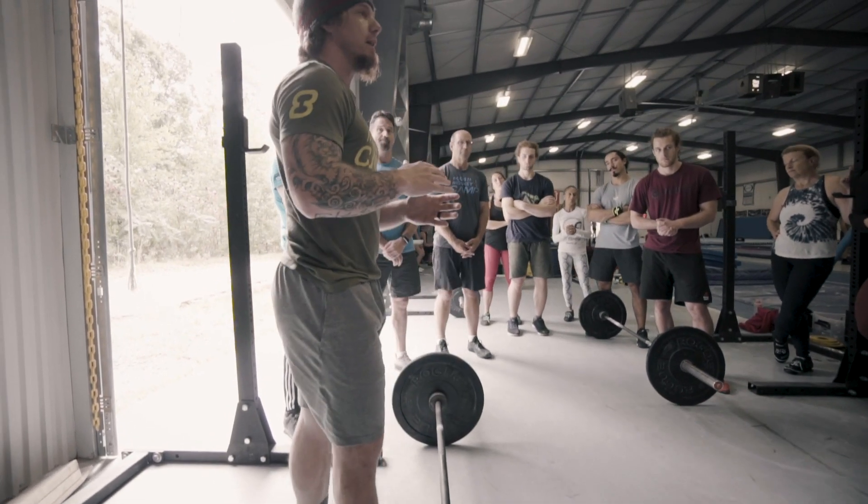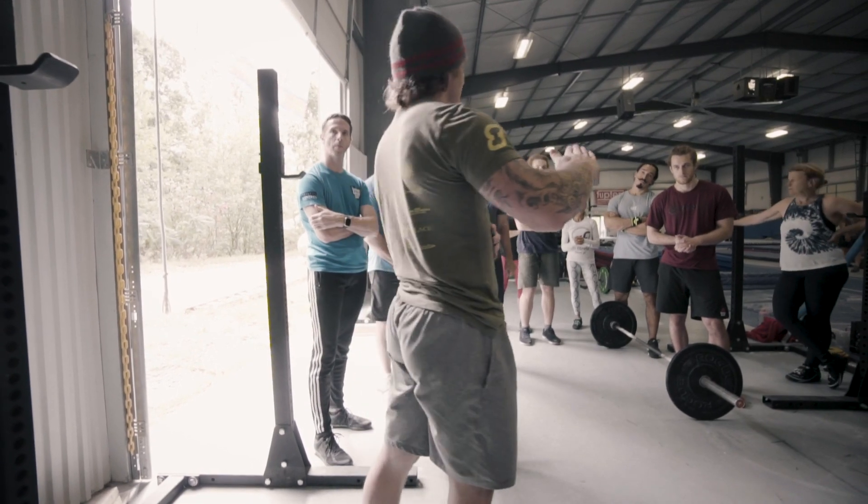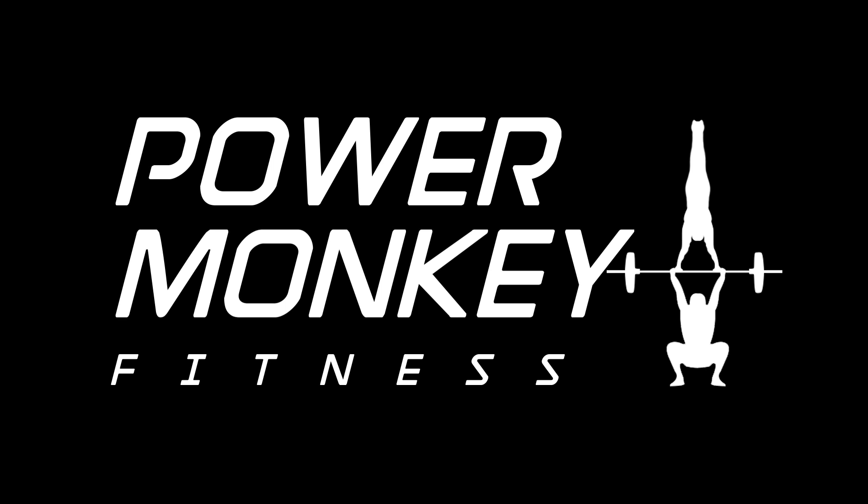So I'll come around and watch you and help adjust you if needed to try to get you to land in the same spot that you started on the first rep. All that makes sense, guys? Let's give it a try.